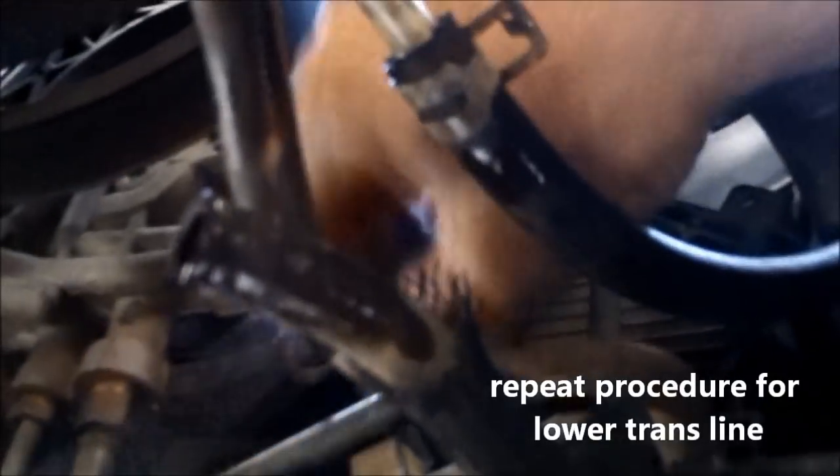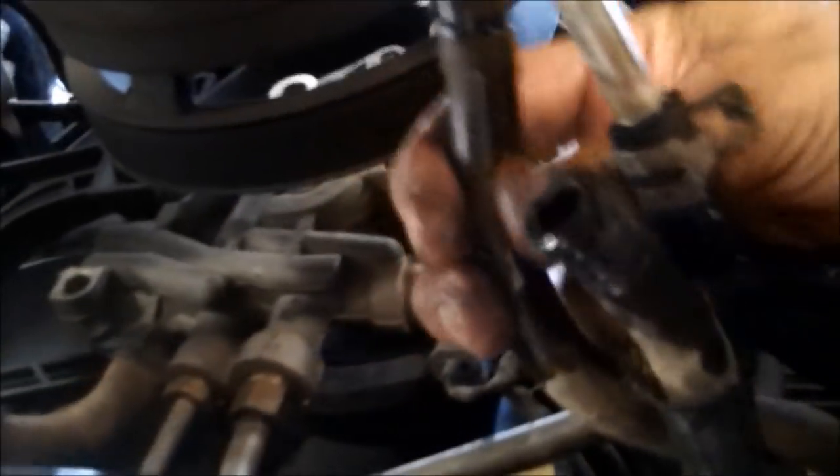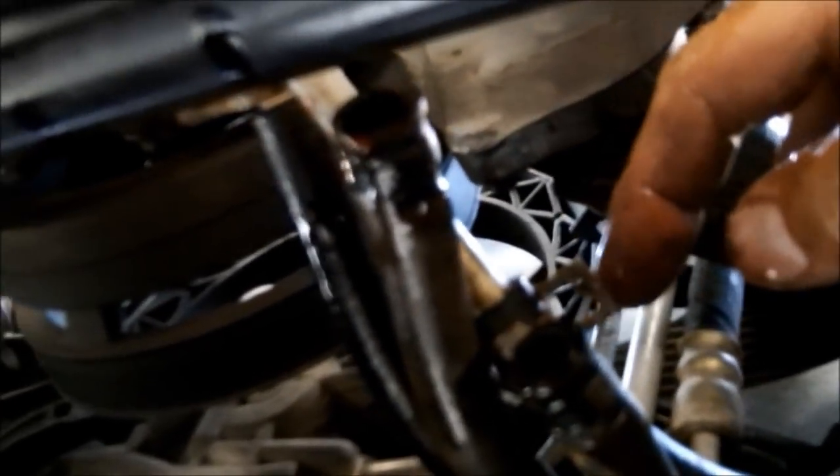We've got one line hooked up here, and I've got the next one ready to go right here. I'm about to pull off the last line, and we're sure to get a little bit of transmission fluid coming out — we did get a little bit on the other one. Not too bad. Slide that on. Now all I've got to do is get this clamp on here, put the grill back on, and we're going to go fire this thing up.